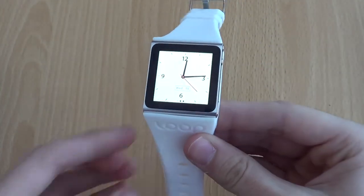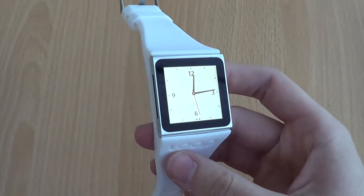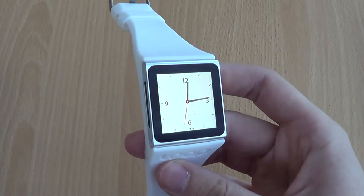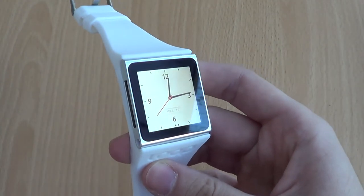Wearing it on the wrist is really light — the iPod Nano doesn't really weigh that much at all, and I've got stainless steel watches that weigh a lot more than this combination does. It might be a good idea to get a screen protector if you're worried about scratching the iPod Nano glass, but other than that it's just a very cool looking watch.